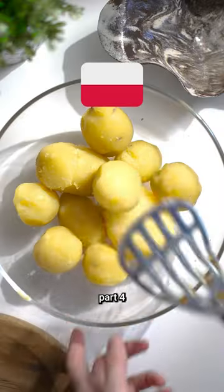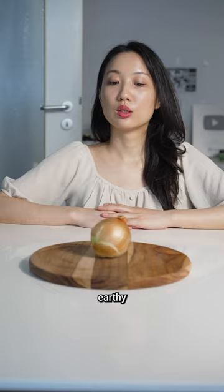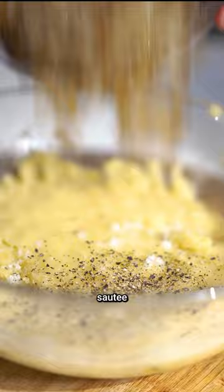Potatoes around the world, part 4: Poland. Peel and mash earthy nuggets, scatter a little onion, sauté and add to the mashed potatoes. Put cut cheese into the blob and combine well.